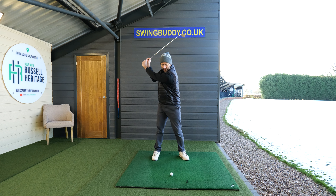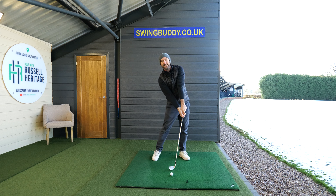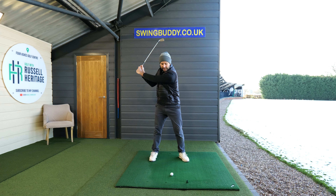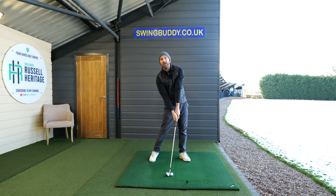See what I'm doing here? As I allow that club head to drop down towards the ground, I'm ensuring that my hands continue to move towards the target. Doing it this way makes it so much easier to actually feel what it's really like to get the club head down towards the back of the golf ball.